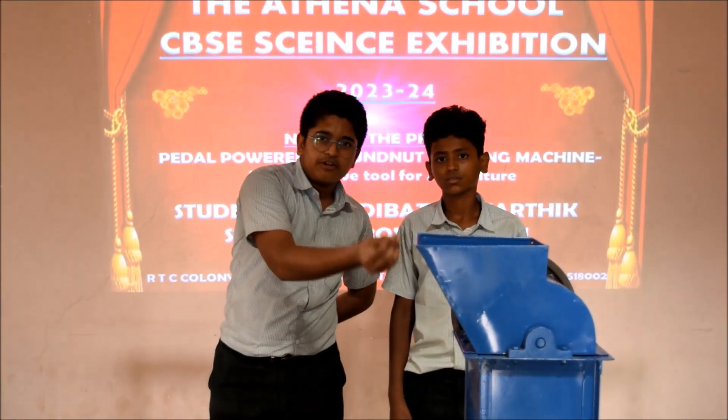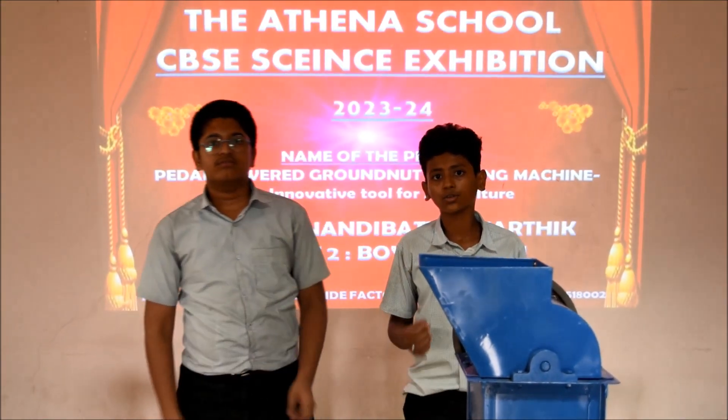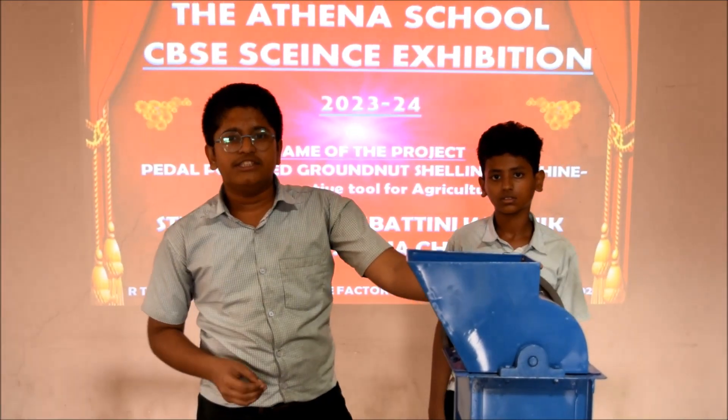Today we are going to explain our project: a pedal powered groundnut shelling machine. Groundnut is a major oil seed crop in the whole world and it is cultivated by farmers in India.